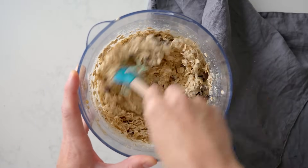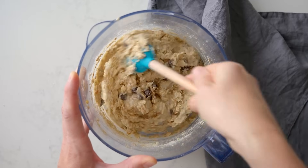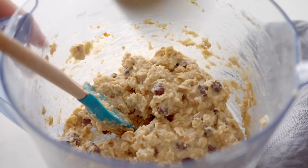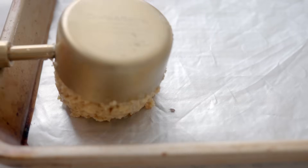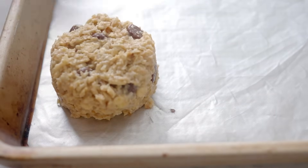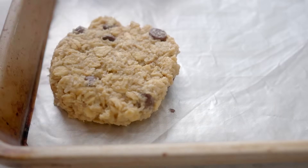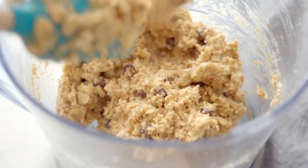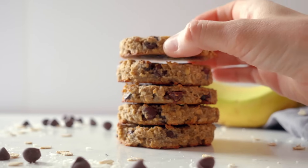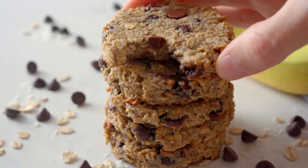Take your time mixing as the oat flour will slowly absorb the liquid. Then take a quarter measuring cup, fill it with the cookie dough, and place on a parchment paper-lined baking sheet. Use the back of the measuring cup, a spoon, or your fingers to flatten the cookie to about half an inch thick and repeat until you run out of dough. Bake the cookies for 18 to 22 minutes or until golden. Look at that deliciously chewy consistency — they are the best.